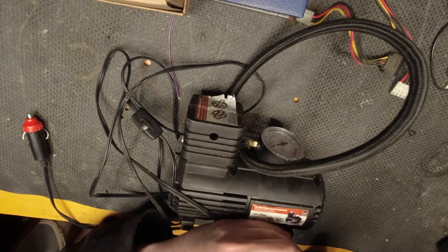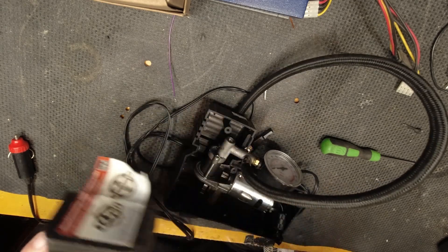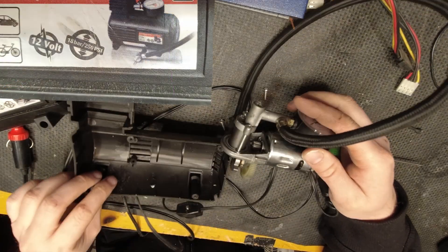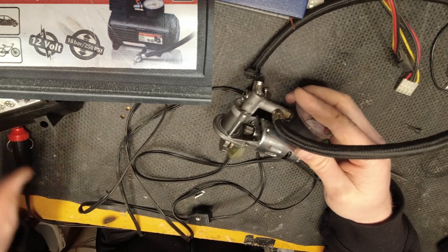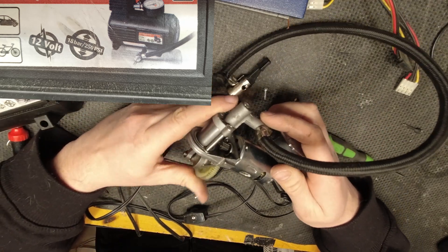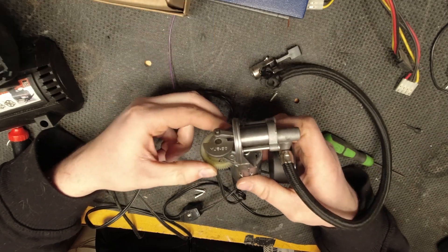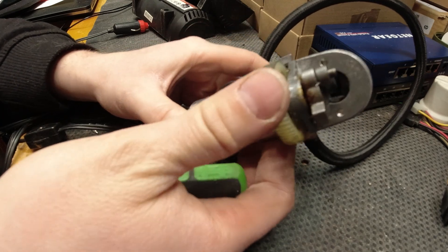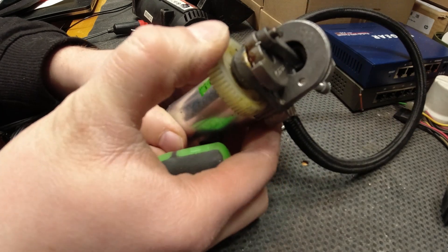To open them is not a problem. A couple of screws and that's it. All three are the same, at least on their stickers. They say they are 12 volt and their maximum pressure is 18 bars. The following video clips will show how it works. It is mostly very simple and for that reason they are not expensive.